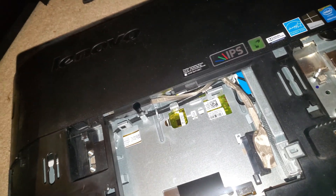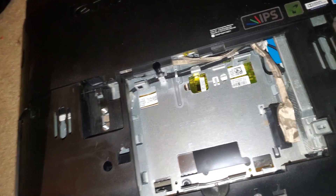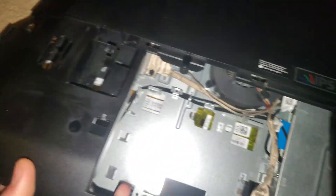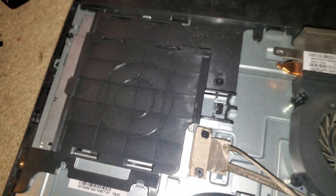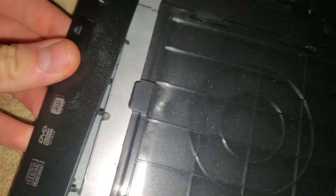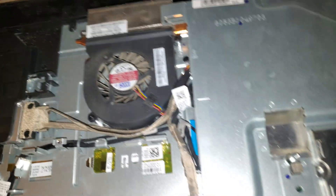Now you gotta unclip it — it's kind of a pain. I'm gonna pause just to do this real quick. And then this side probably has a clip somewhere — yep, there it goes. This time the CD tray came out, which didn't happen last time. I guess that's just gonna go on with the back panel.